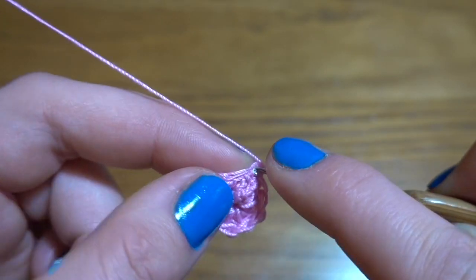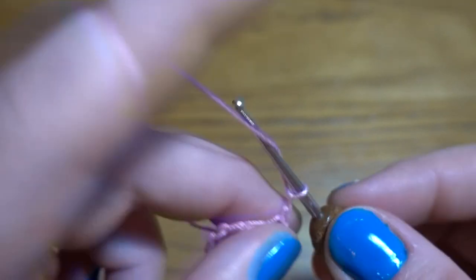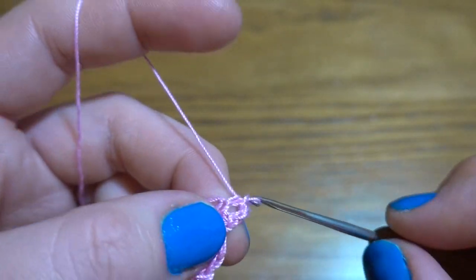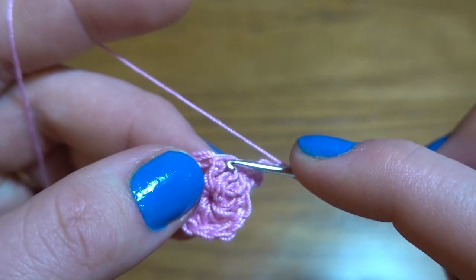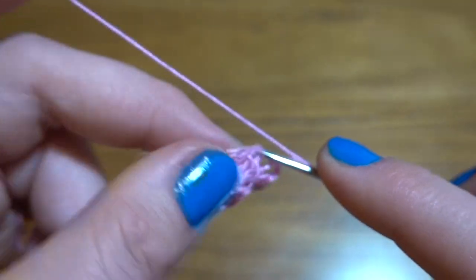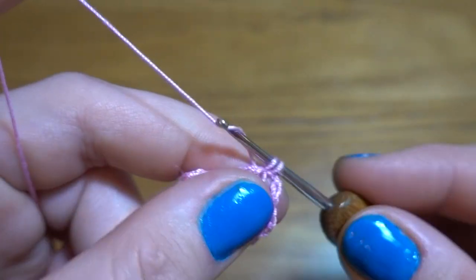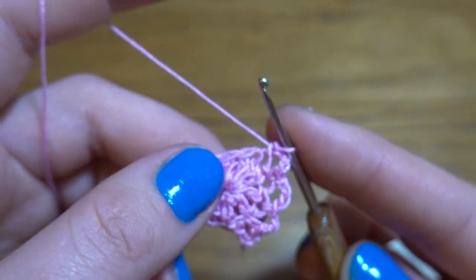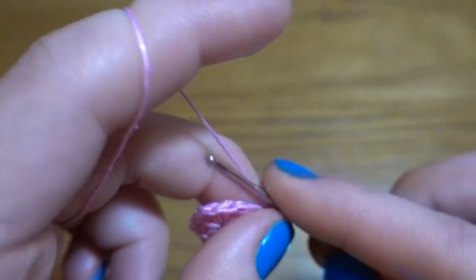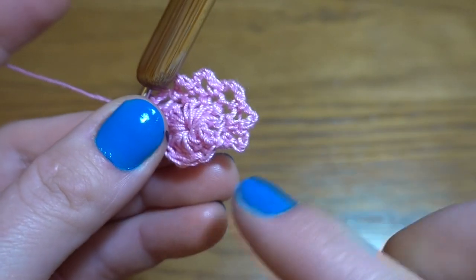Second round: we are going to start by making chain one and single crochet in exactly the same stitch as we've done the slip stitch. Now chain of three, single crochet in next double crochet, chain three. This pattern we have to repeat all the way around — in each double crochet from our previous round we work single crochet then chain of three. At the end of this round we should have 12 single crochets and 12 chain-three spaces. After our last chain three space we need to work slip stitch into the first single crochet.